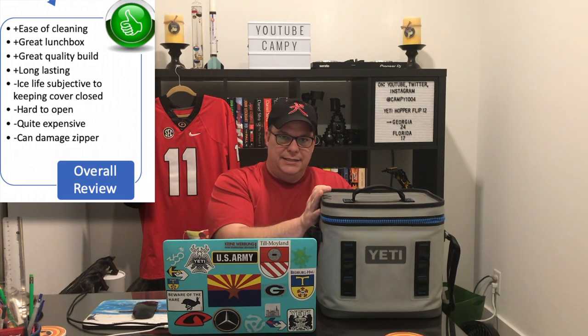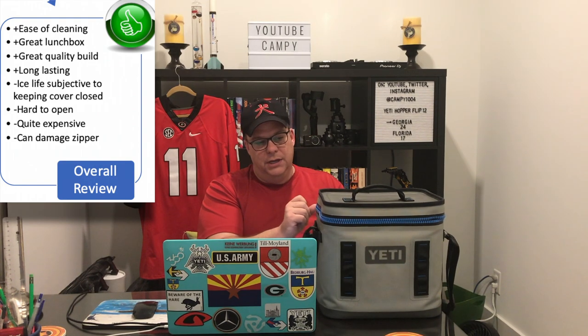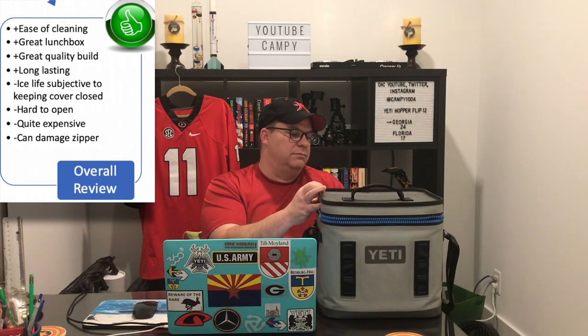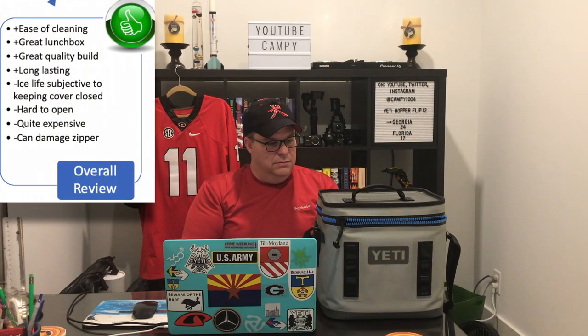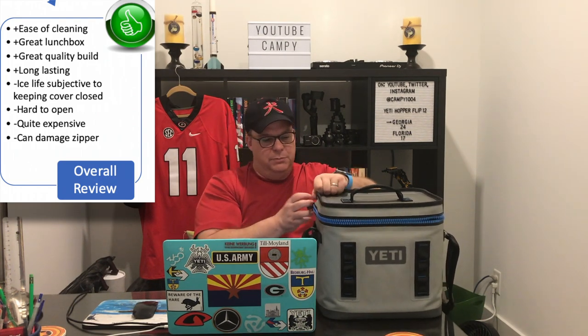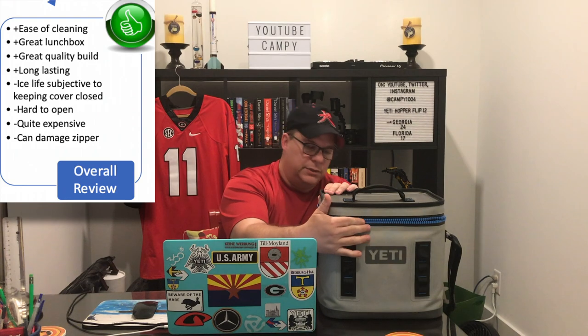Some of the drawbacks don't outweigh the benefits. It's hard to open. Ice life is subject to the zipper seal. It's quite expensive and you have the potential of breaking the zipper. Reviews showed people had broken the zipper in four months or less. One thing I'll say is the speed in which I operate the zipper — I don't beat up this cooler, I don't mishandle or mistreat it. It is an expensive cooler and I want it to last for years. When I open it, I don't try to force or damage it, and I have no issue with the teeth on this zipper.